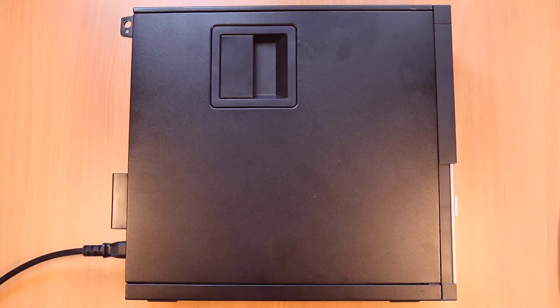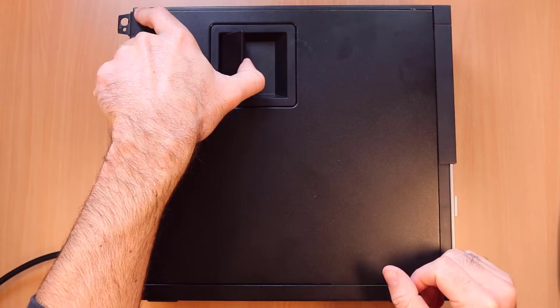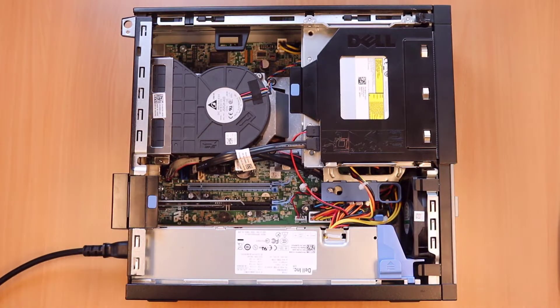Hello, so this is a very quick video on how to upgrade the RAM on a Dell OptiPlex 7010 small form factor. Let's get straight into it.